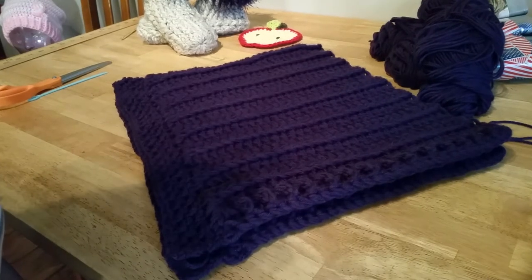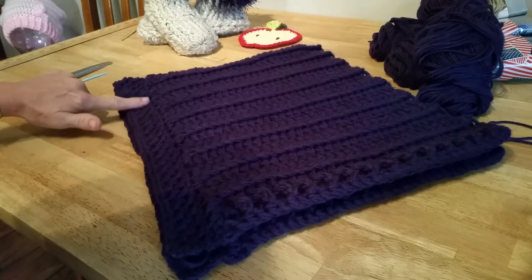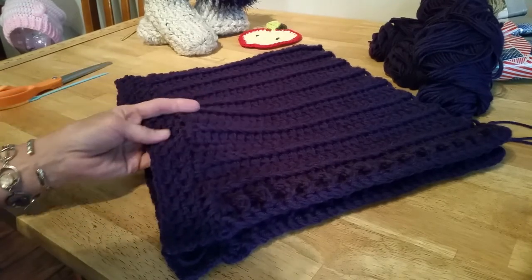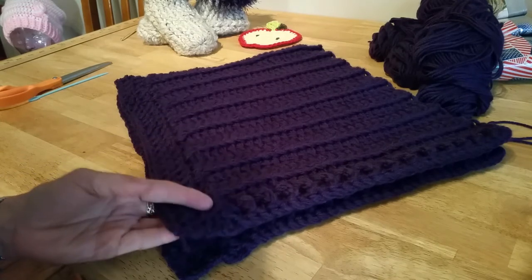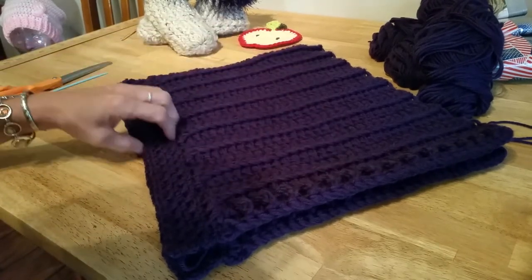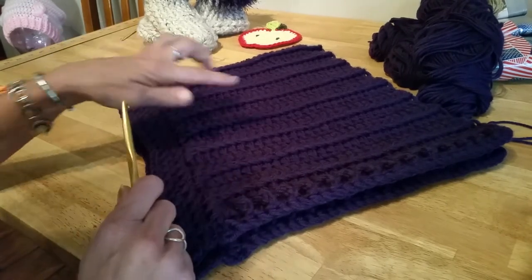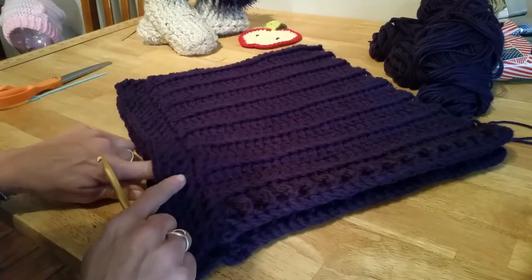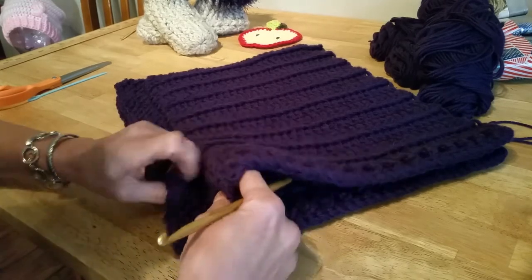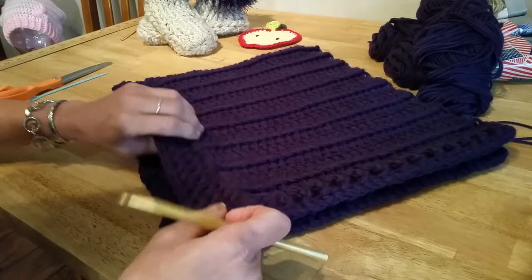Hello everyone, I wanted to do a quick demonstration of how I did my chain edging on this poncho for a three-year-old. It's very simple and more lightweight because in the center I used three strands. For my edging I'm going to use one strand and I'm still using a K hook. The edging is about an inch and a half — it's gonna be lighter weight and easier to fold over when you want to do your buttons.